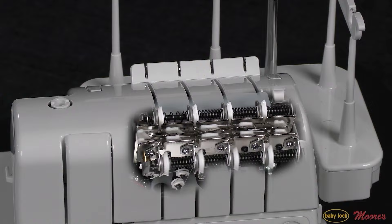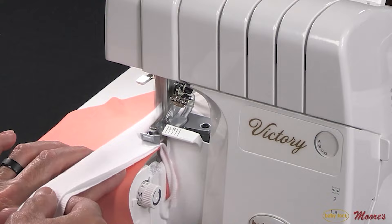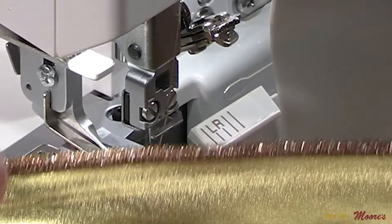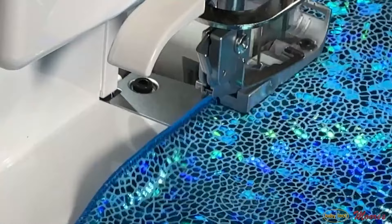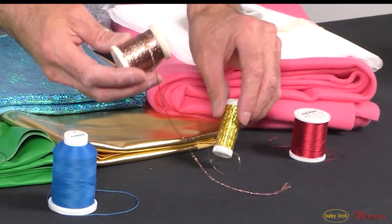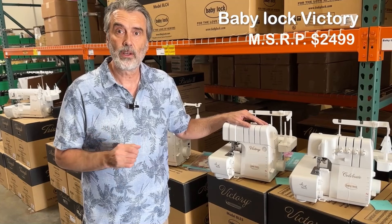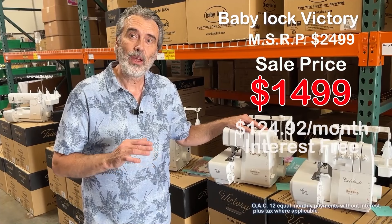For example, if I select A, I can work with four-thread on all different weights of fabric. B is for three-thread, and regardless of whether I have stretchy fabric with woolly nylon or metallic thread, it works beautifully. C would be for a narrow edge, or D for a rolled edge — and it gives beautiful results regardless of fabric, even on metallics and stretchy fabric. Look at this: I'm taking metallic thread, which is hard to work with, and doing serger crochet with it. The Baby Lock Victory has a suggested retail price of $2,499, on sale for $1,499, with interest-free payments and free shipping.